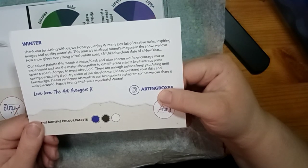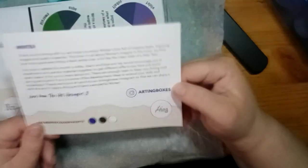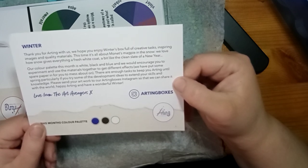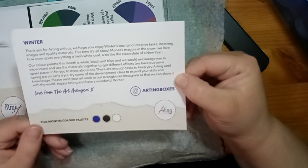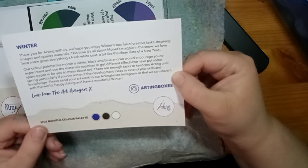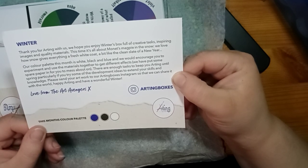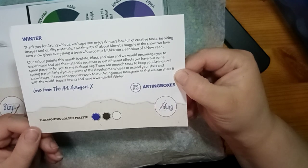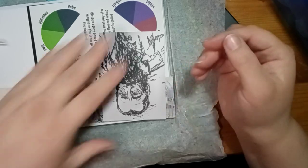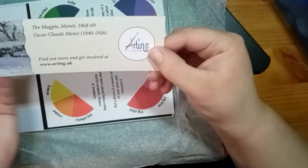The welcome note reads: 'Thank you for arting with us. We hope you enjoy this winter box, full of creative tasks, inspiring images, and quality materials. This time it's all about Monet's Magpie in the Snow. We love how snow gives everything a fresh white coat, a bit like a clean slate of a new year. Our color palette this month is white, black, and blue. We encourage you to experiment and use the materials together to get different effects — we've put some spare paper in for you to mess about on.' That's quite nice — they've got a color palette for the box.